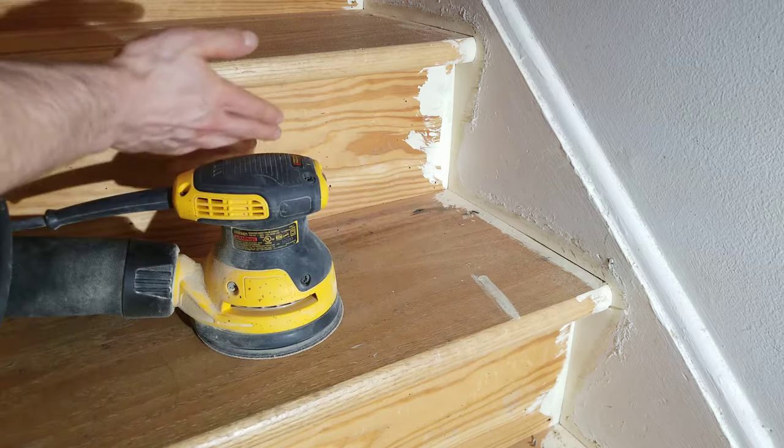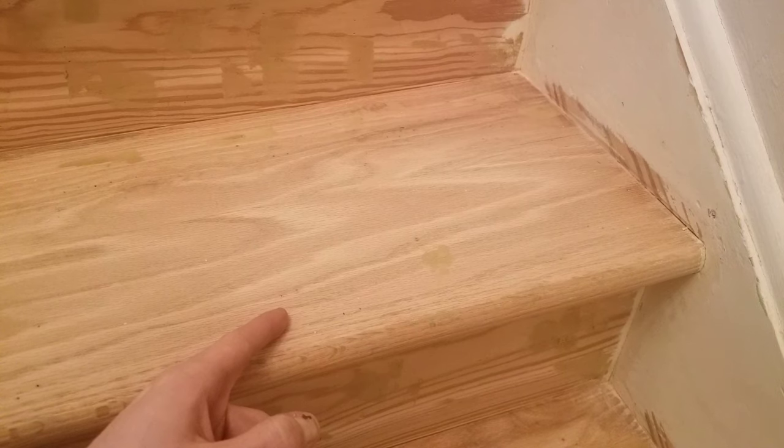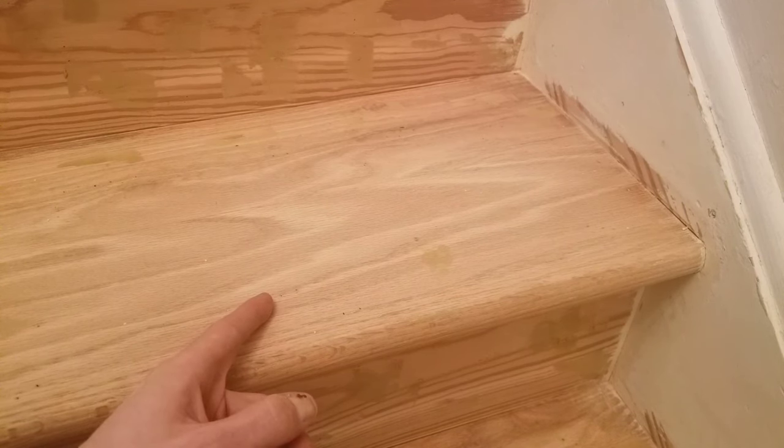The next step is to sand the treads and the riser. If your stairs already have a finish on them and it's in good condition with very light scratches, you can start out at 120 grit. All you're looking to do is level it and get the scratches out — you don't want to go to the bare wood. After 120 grit, sand with 150 grit and then move forward to where we apply the finish.